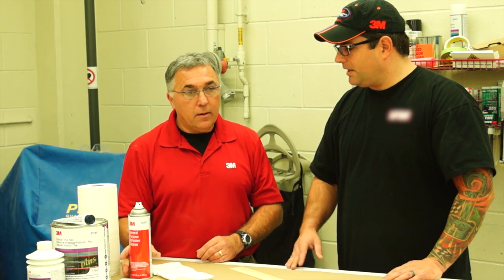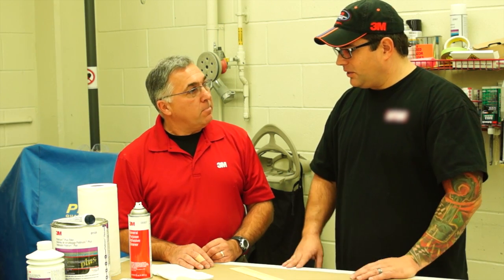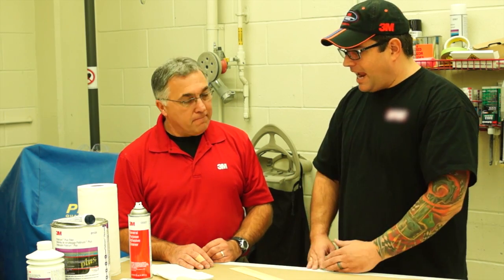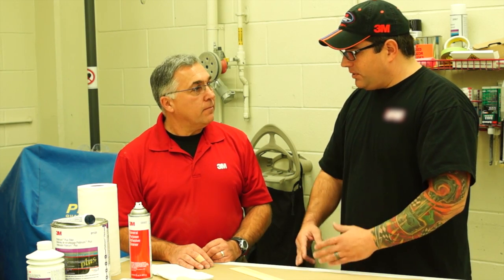Now, what would be our next step? Because we were talking before we did this video about not only the products but mixing products — using a hardener from a different line with your body filler. It's very important that the filler and the hardener come from the same line because they're not all the same.